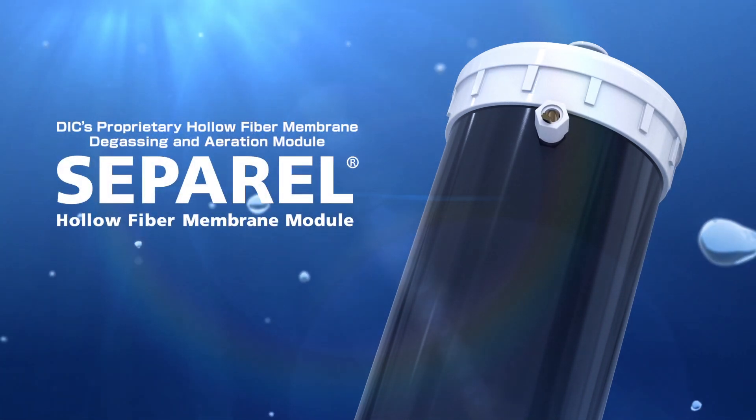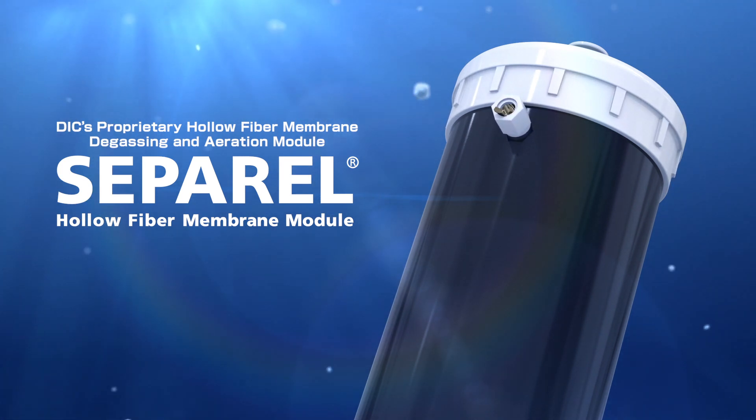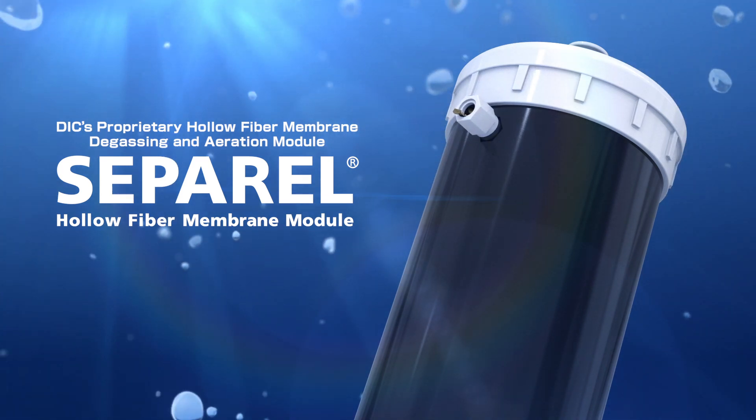DIC's original degassing and aeration module, Separel. It is compatible with not only water, but also liquids with low surface tension.